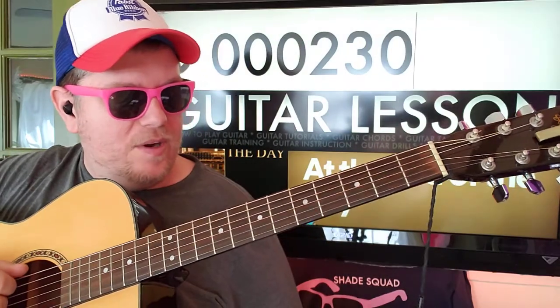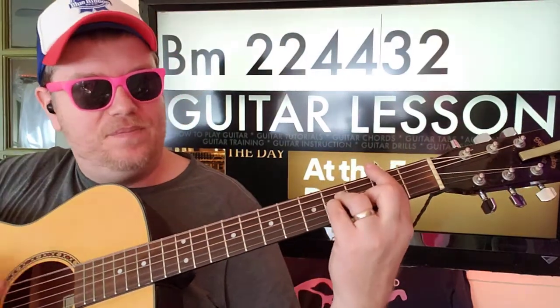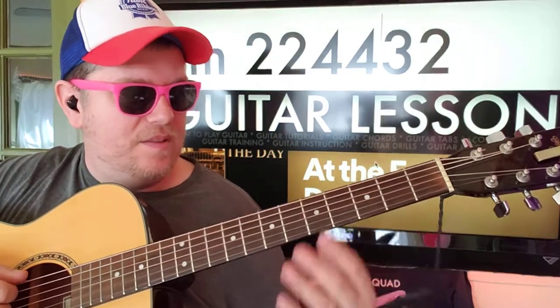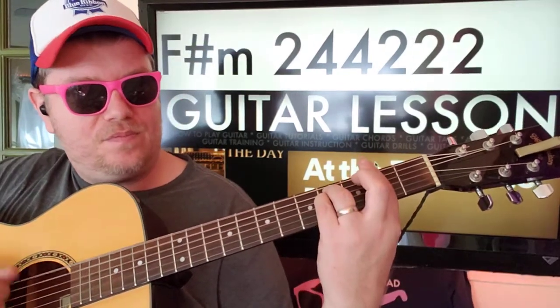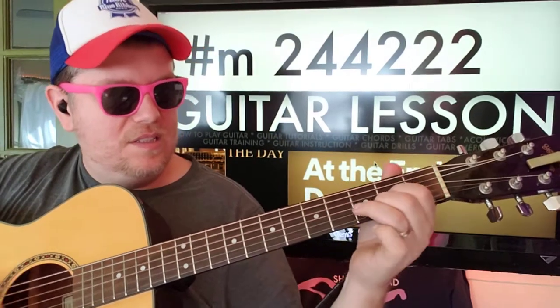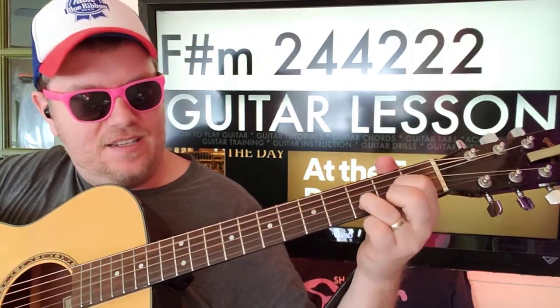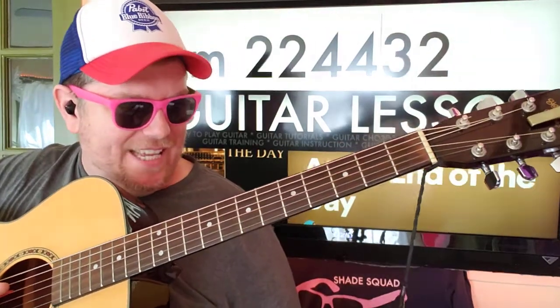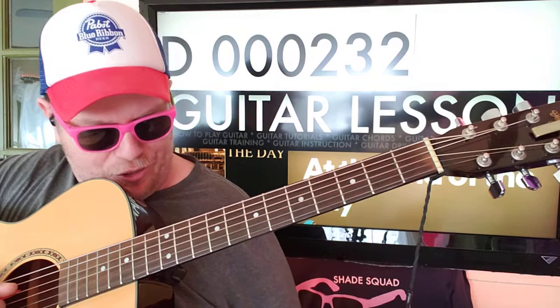So that's the first part. Then we're gonna go B minor, then F sharp minor: two four four two two two, to D. And that D, you can do zero zero zero two three two.